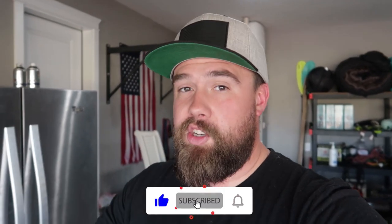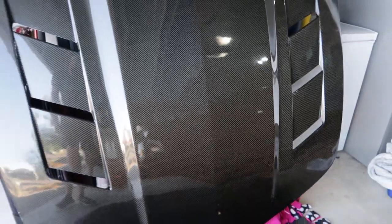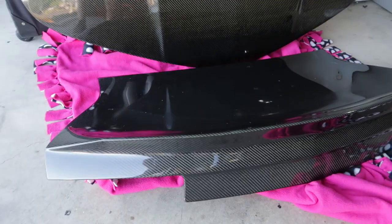So this whole video is thanks to my wife because yesterday she told me that she has something special that we are going to be picking up after work. And this is what it is — we officially have a carbon fiber hood and carbon fiber trunk.